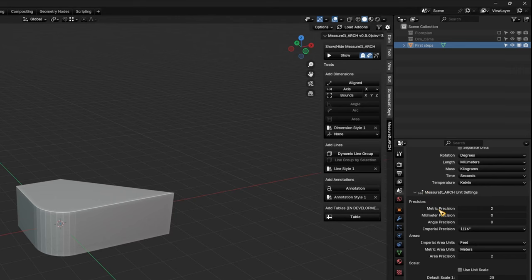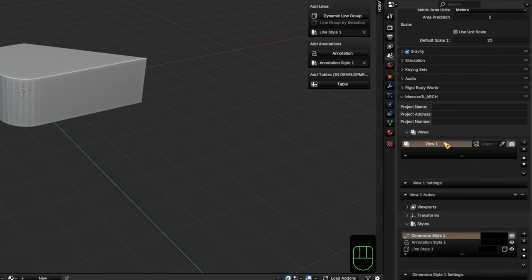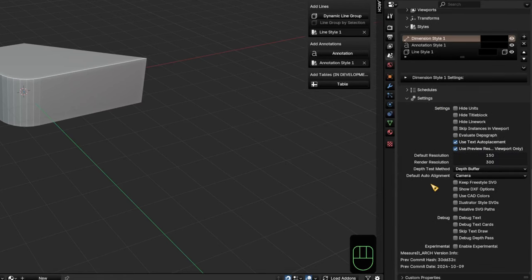Most of the global settings for this add-on will be found under the Scene Properties tab, where you can adjust the units, the precision, set up different views for all different cameras, styles for lines, annotations and dimensions, and all kinds of other global settings. We'll go through most of the stuff as we go along.